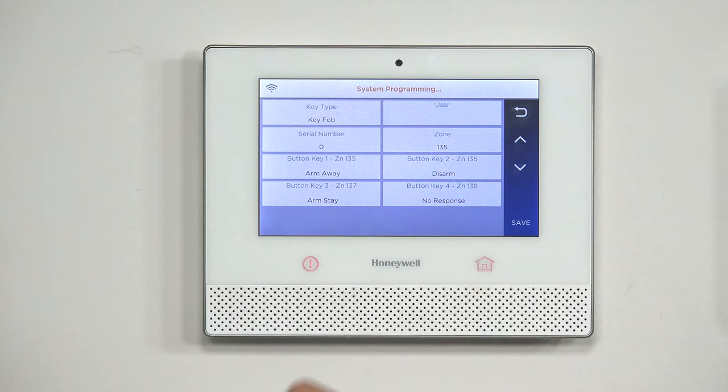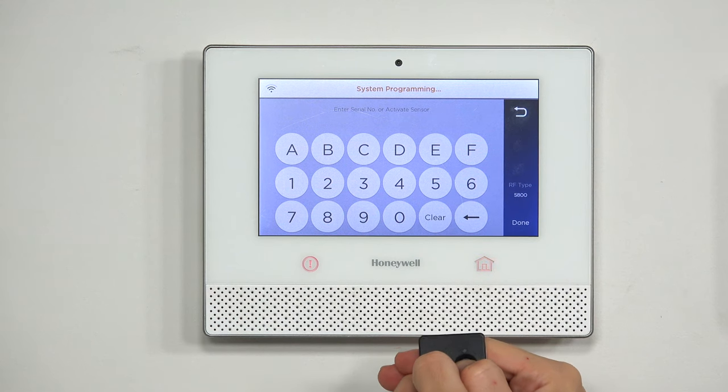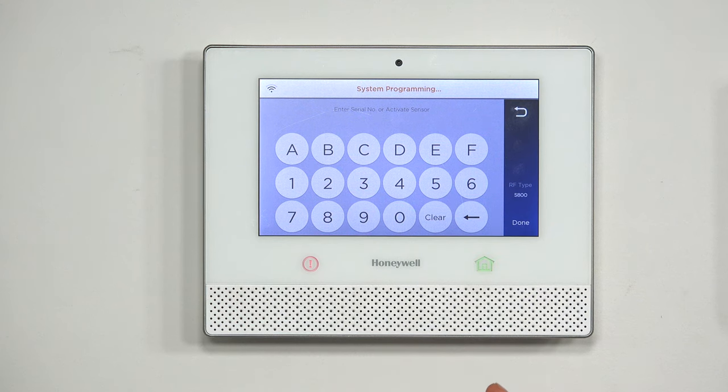I'm going to go again to Add New, go to Serial Number, and now I'm going to show you guys learning in the 6 fob. The 6 fob is a little more difficult — you actually have to press the top two buttons instead of just any button like the 5834. On the 6 fob specifically, you have to press the top two: the little check mark with the shield and the shield with the line running across it. I'm going to press and hold. The lights start blinking, and I'm going to go ahead and release it.